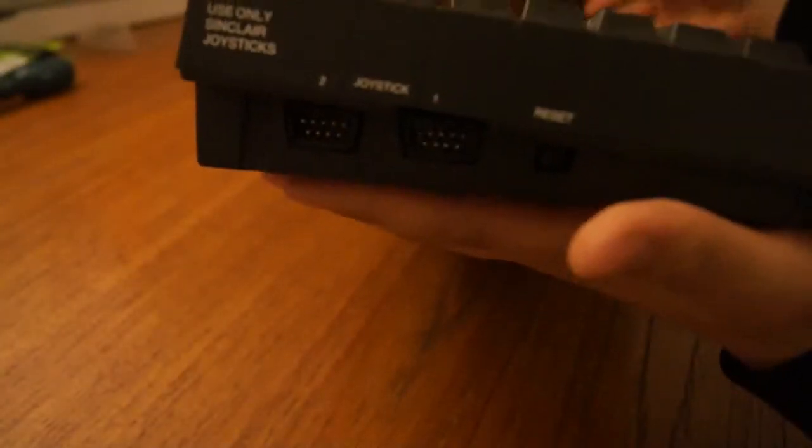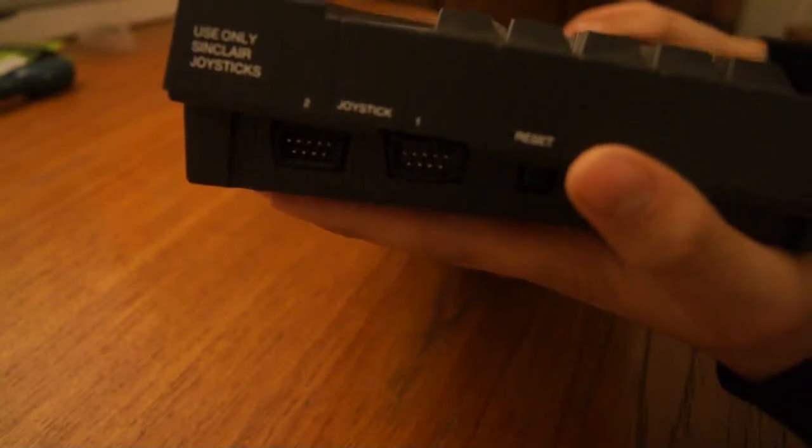It says use only Sinclair joystick, though I'm not sure whether that's true or not. It uses the same DB9 connector as an Atari 2600 or Sega Mega Drive — or Genesis, depending on where you live.